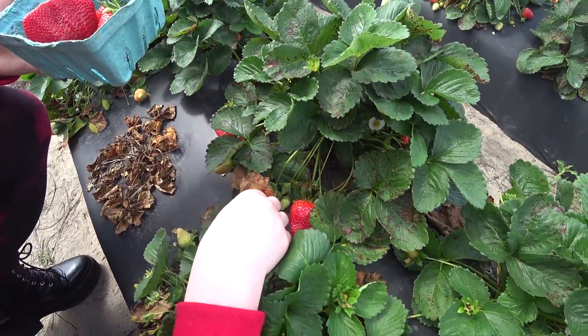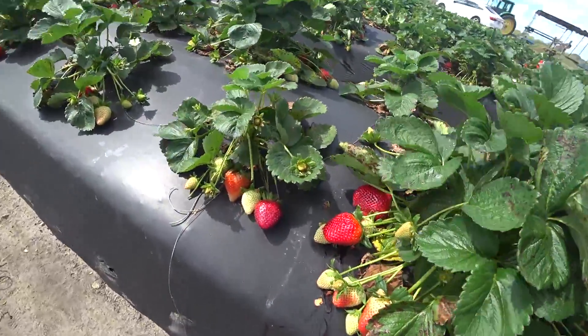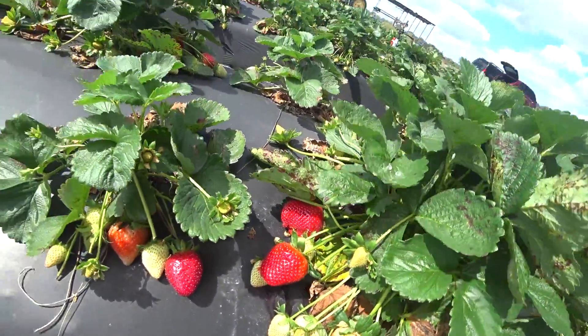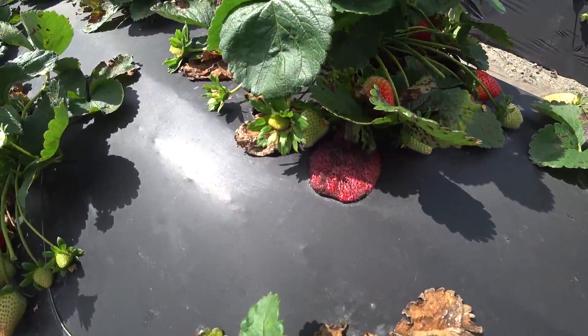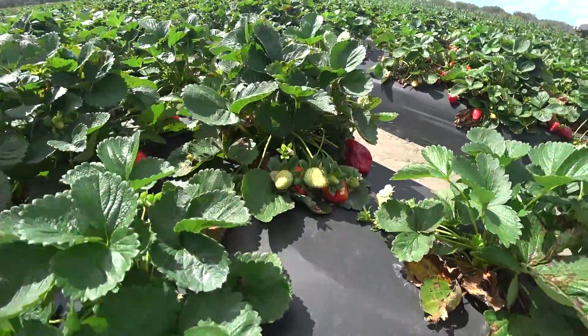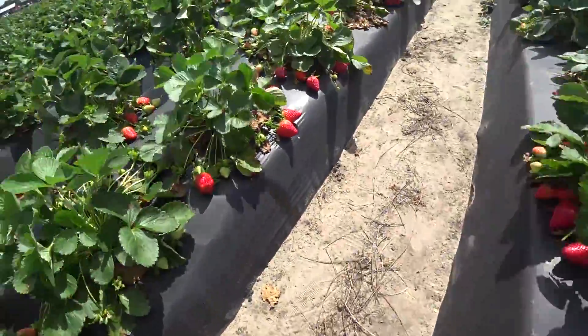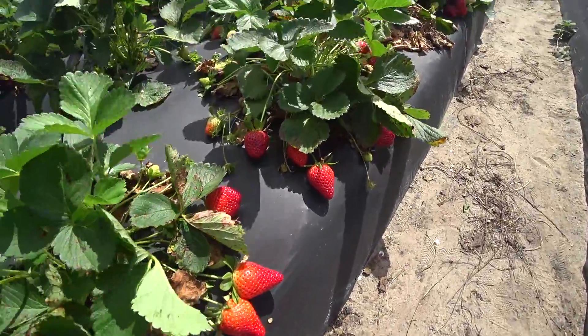Oh, there's one over there. So with strawberries you gotta kind of move the leaves and find the nice ones. See? Look at these strawberries. Some of them are rotten. I don't really know if these are that ripe. Well, you gotta pick ripe ones. Look at that mega one — too bad it's half rotted away. But yeah, just lots and lots of strawberries.